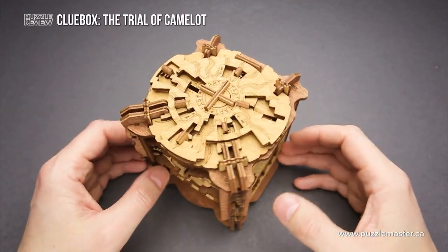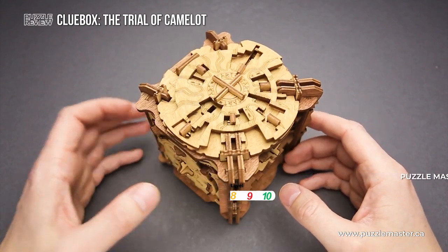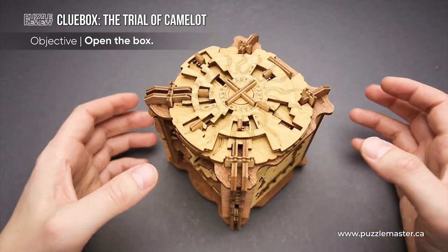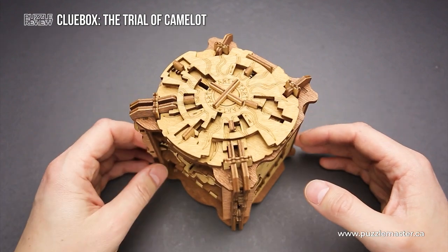The difficulty level of the Trial of Camelot is 10 out of 10 on Puzzle Master's difficulty scale, which runs from 5 to 10, and the goal of the puzzle is to open the box. But it is not a regular puzzle box — it is an escape room in a box type of puzzle.